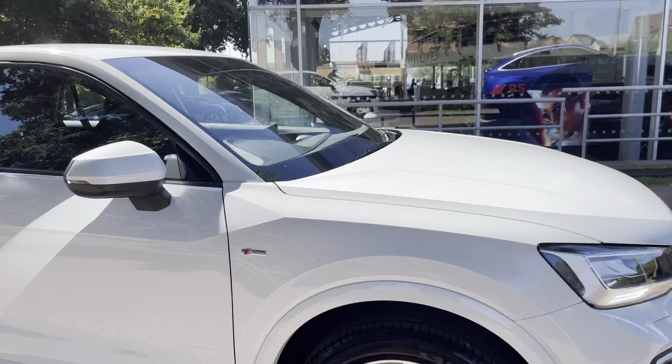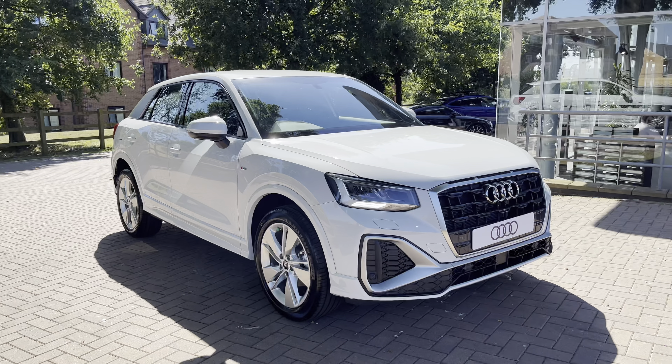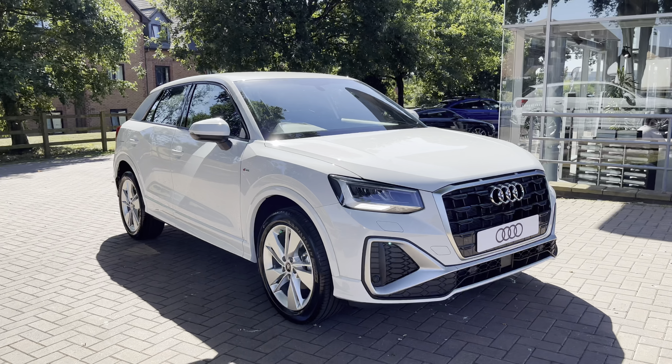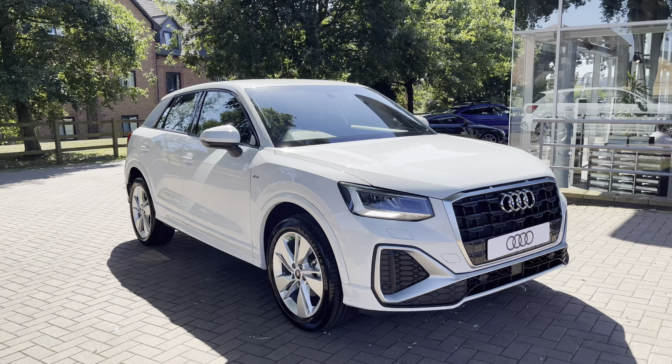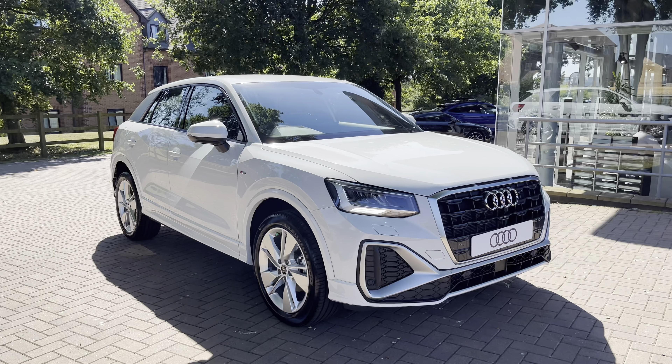That completes my 360 tour of the Audi Q2 S-line. If you would like any further information or would like to book a test drive, please contact us on 01785 899 417. With this vehicle being brand new, it comes with a manufacturer's 3-year warranty and 3-year roadside assistance from Audi.